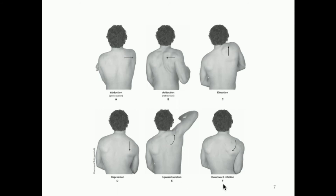Then we have upward rotation and downward rotation — these are angular motions of the scapula. Abduction, adduction, elevation, and depression are linear motions where the scapula translates left or right, or up and down. But upward and downward rotation are rotational motions: when you raise your arm up (upward rotation) and move it back down to your side (downward rotation), the scapula is actually rotating, making these angular rather than linear motions.